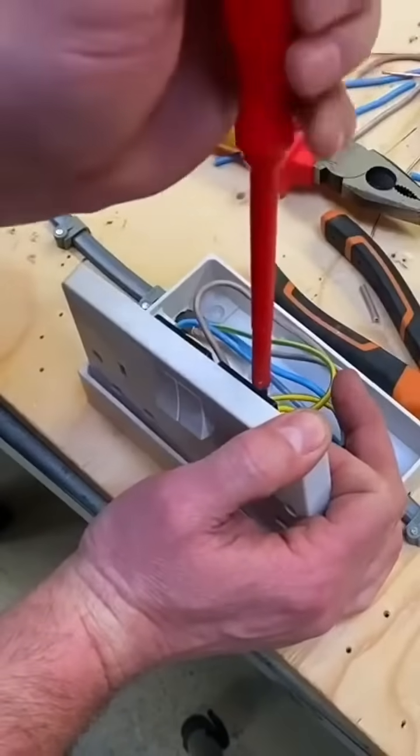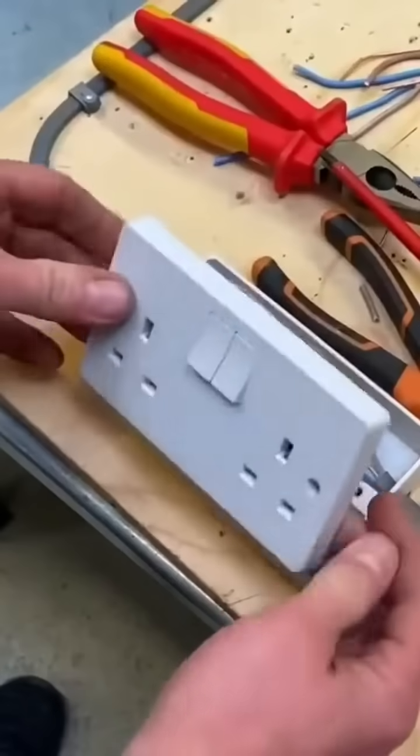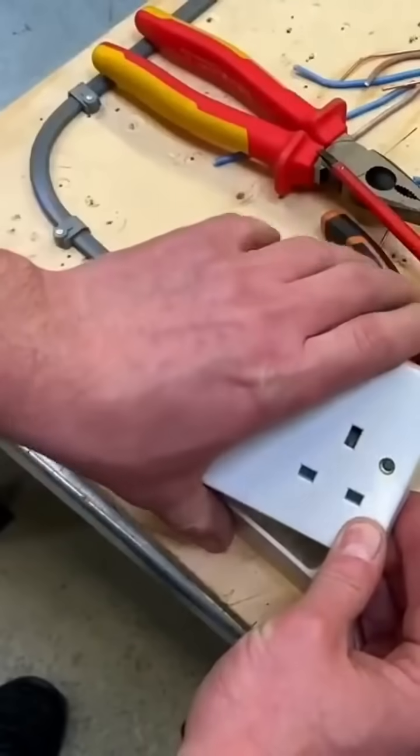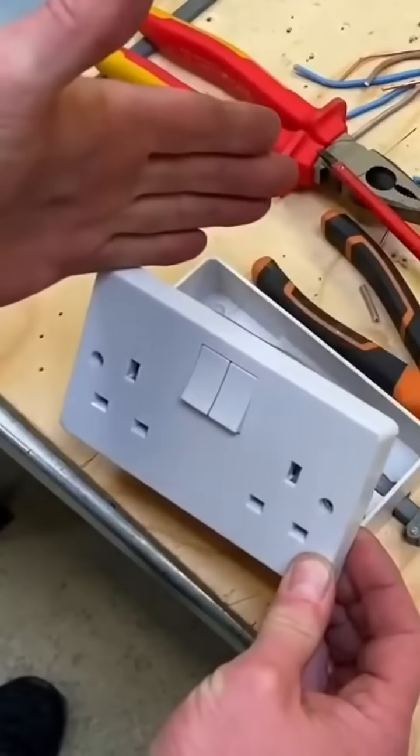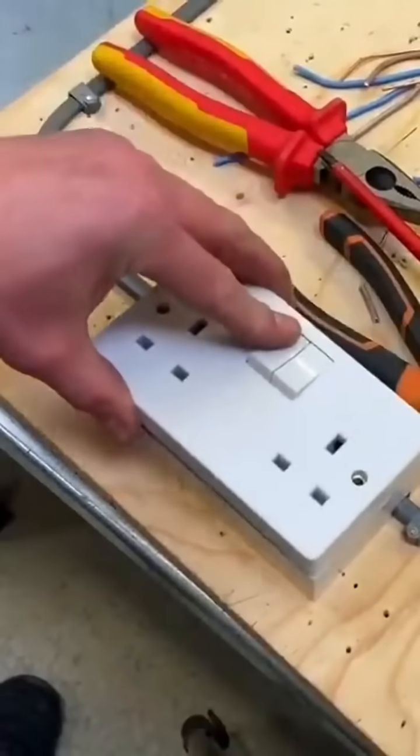So we're doing the top ones and then that little tricky neutral down there. I've tweaked them up — got all that done. Best practice: push it down into position, pull it back, recheck your terminations are tight, and then it can go down. See how the length easily goes down into the bottom.